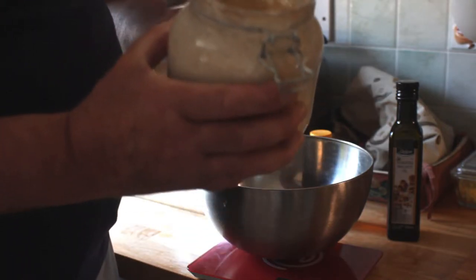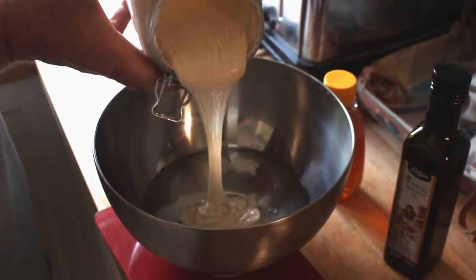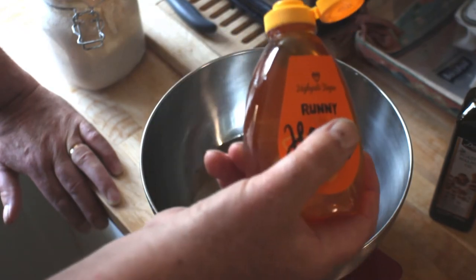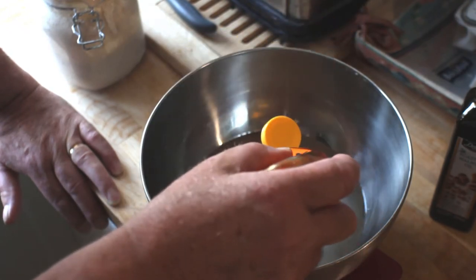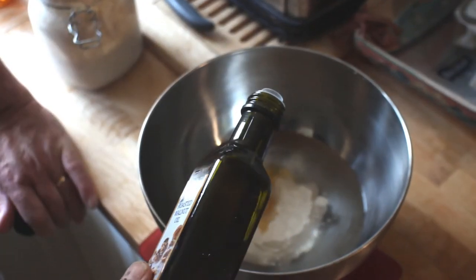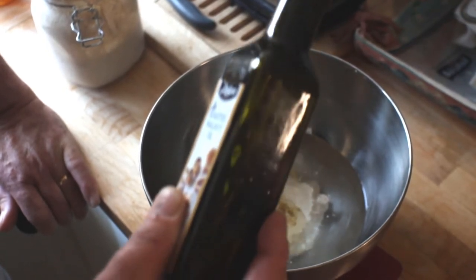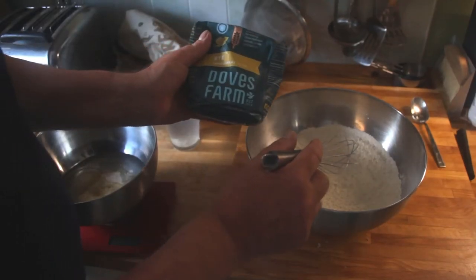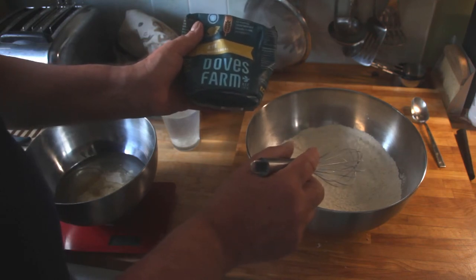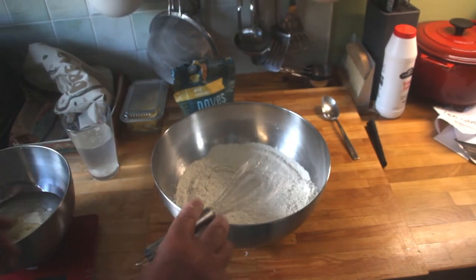I'm going to add the starter to the water — bear in mind that the water is tepid. To the starter and the water I'm going to add 25 grams of runny honey, just to feed the starter, and to that I'm also going to add 20 grams of walnut oil. In my 400 grams of strong flour I've just added 100 grams of rye flour — this gives it a nice flavour — so just mix that together and leave it to one side.